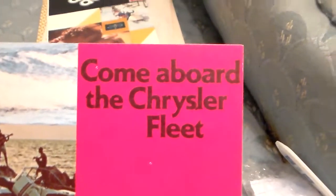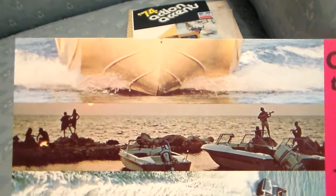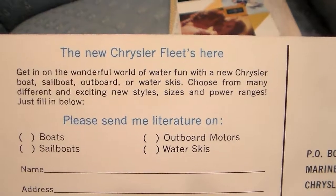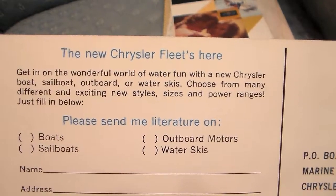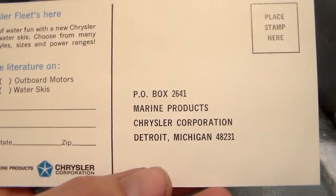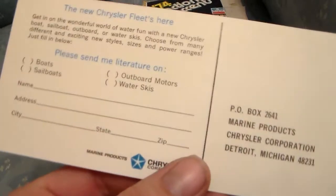And then over here you have 'Come Aboard the Chrysler Fleet — the Chrysler crew makes things easier for you.' They wanted to sell you a Chrysler boat! There's boats on a beach and this huge ship coming right for them. 'The new Chrysler Fleet is here — get in on the wonderful world of water fun with a new Chrysler boat, sailboat, outboard, or water skis. Choose from many different exciting new styles, sizes and power ranges.' P.O. Box 2641, Marine Products, Detroit — place a stamp there, which was probably about five cents back then. You had to send off for everything back then.